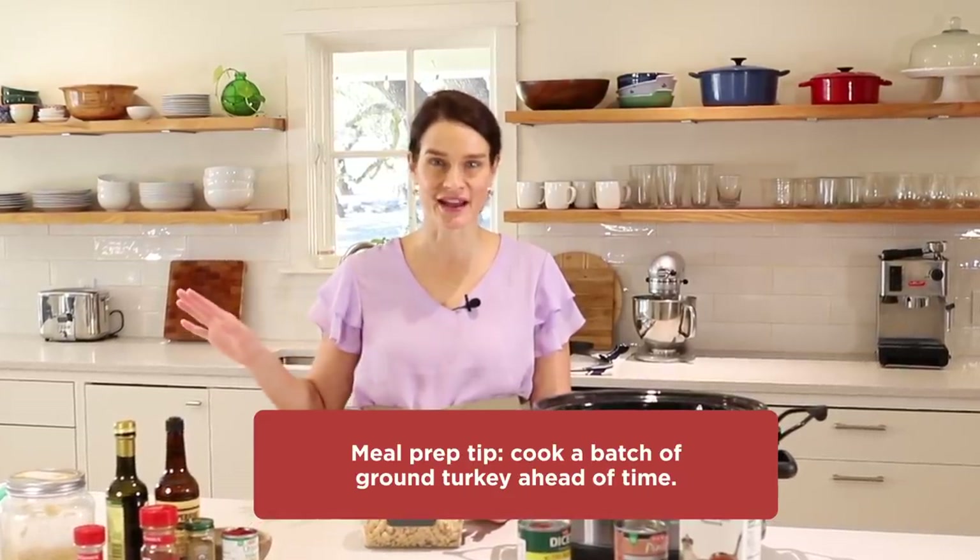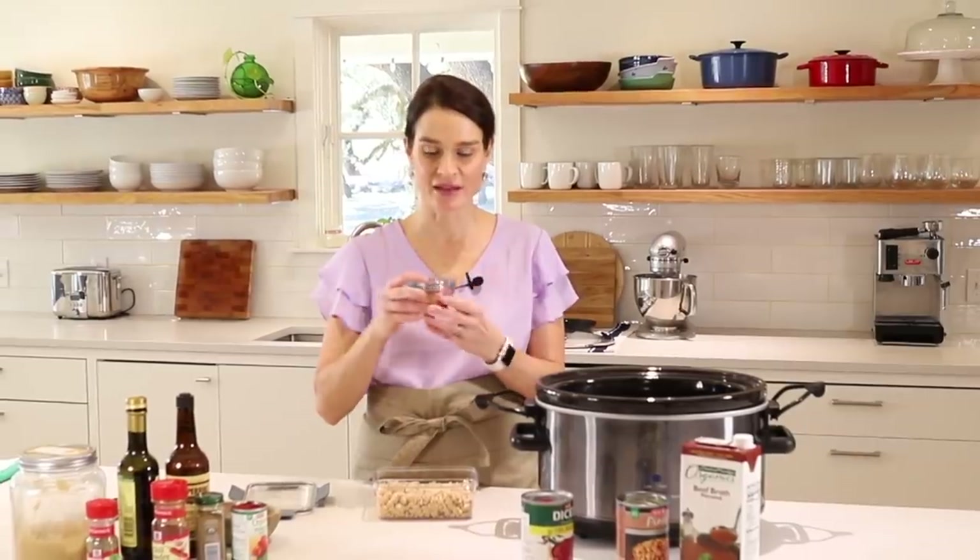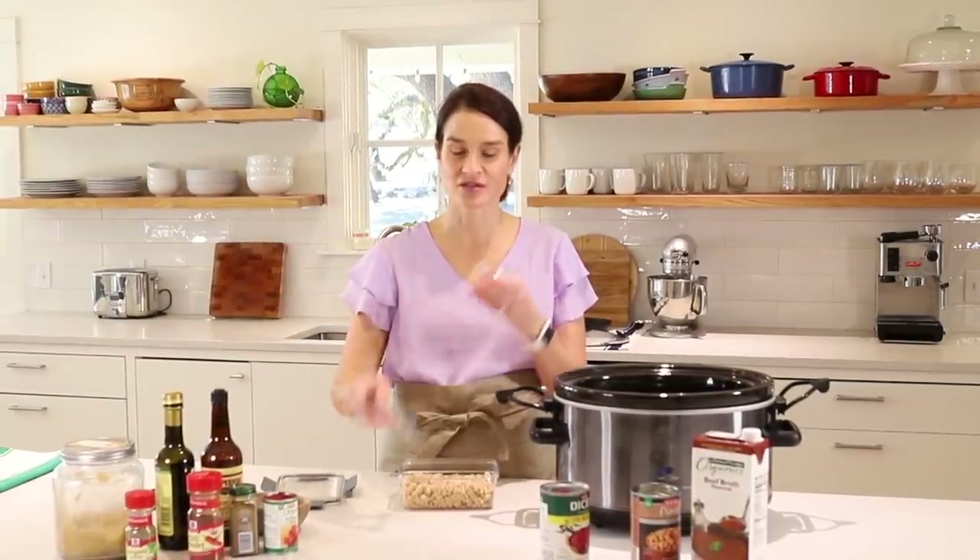Now it's time to make turkey chili and we're going to make this one in the crock pot. Two time-saving tips: one is I love to cook the turkey, onions, and garlic ahead of time in a fry pan and then store them in one of these locking containers in the refrigerator. Then when it's time to make the chili, it's so easy to just open up the turkey and throw that right into the crock pot. Another thing I like to do ahead is mix the spices — chili powder, cumin, oregano, and some brown sugar. Mix this up ahead of time, and then when it's time to make the chili, you don't have to get out all your spices and your measuring spoons; you just have this spice mix ready to go and pour that right in.